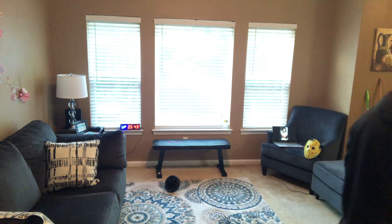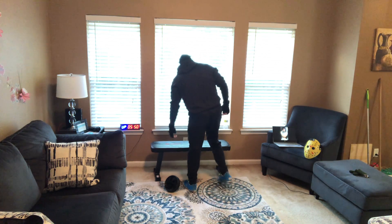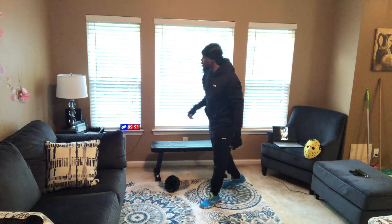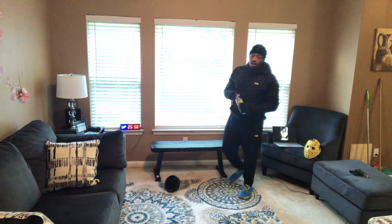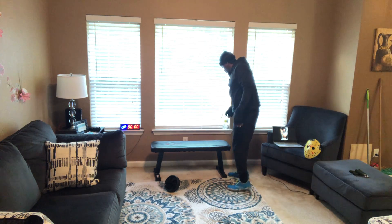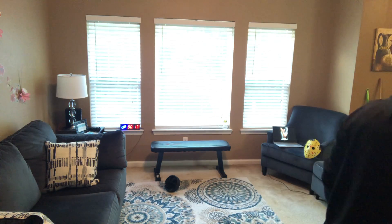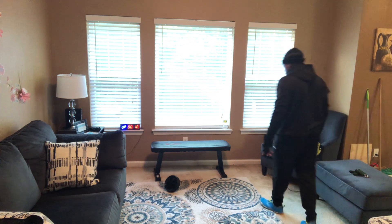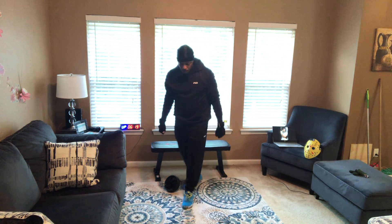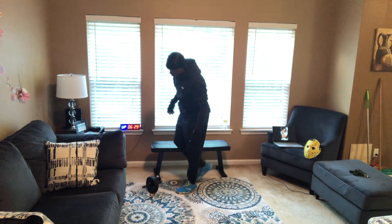Now we've got to do 30 for February. That carpet burned me out — I've got to walk it out today. Alright, 30 for February.